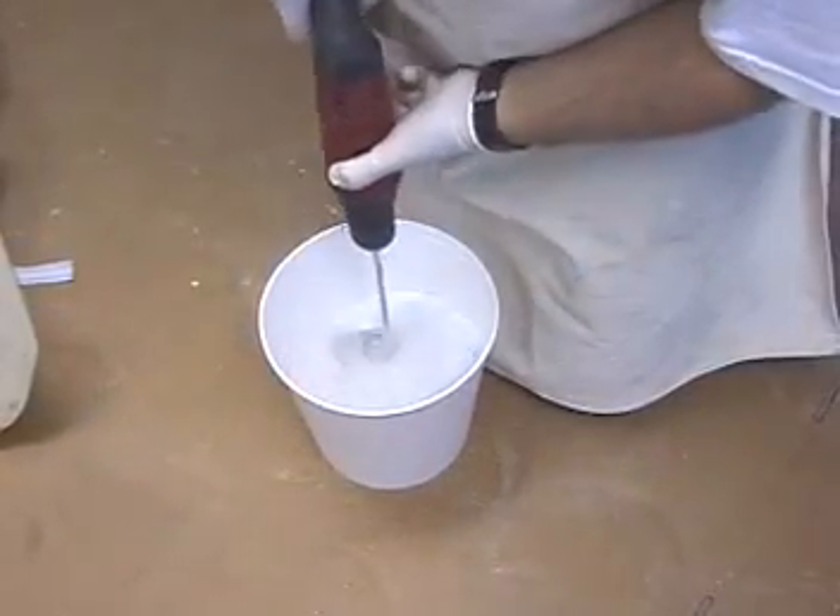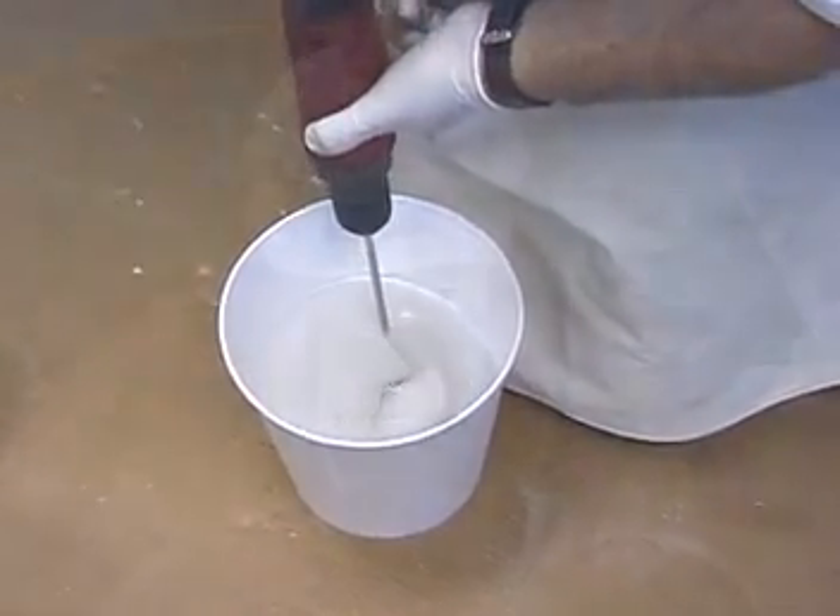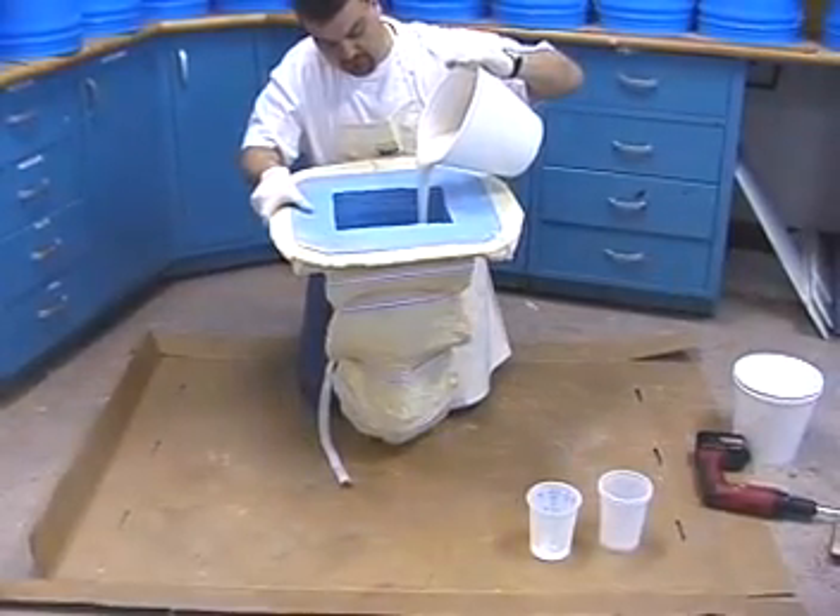A drill mixer is then used to mix parts A and B. The mixture is poured into the mold cavity.